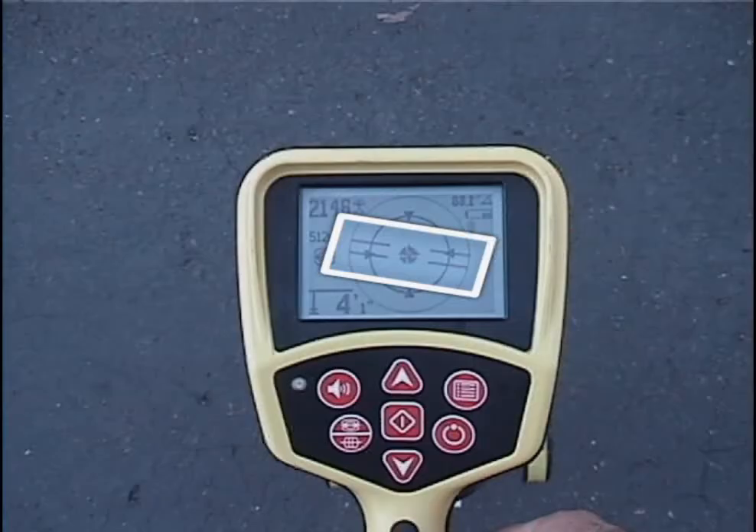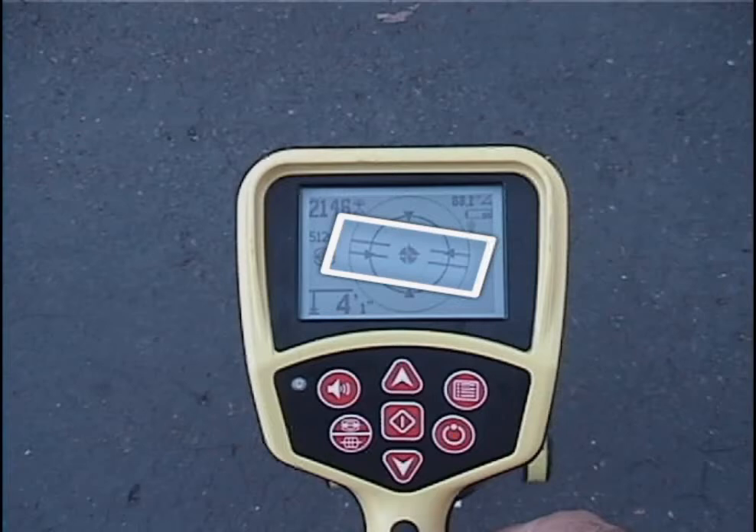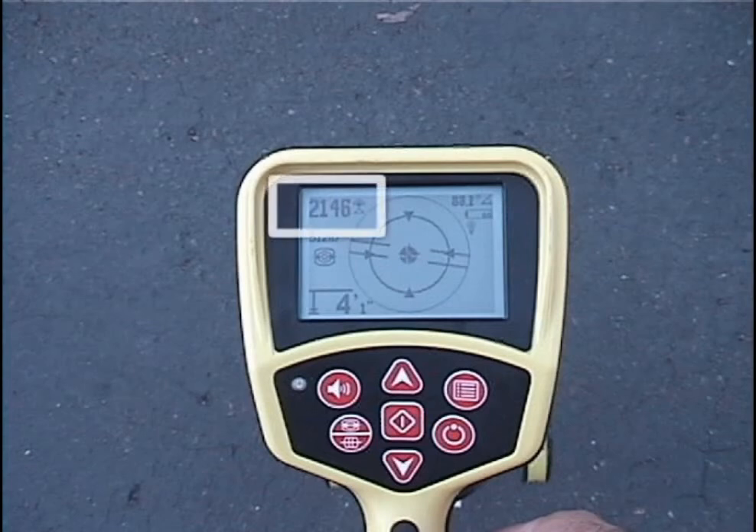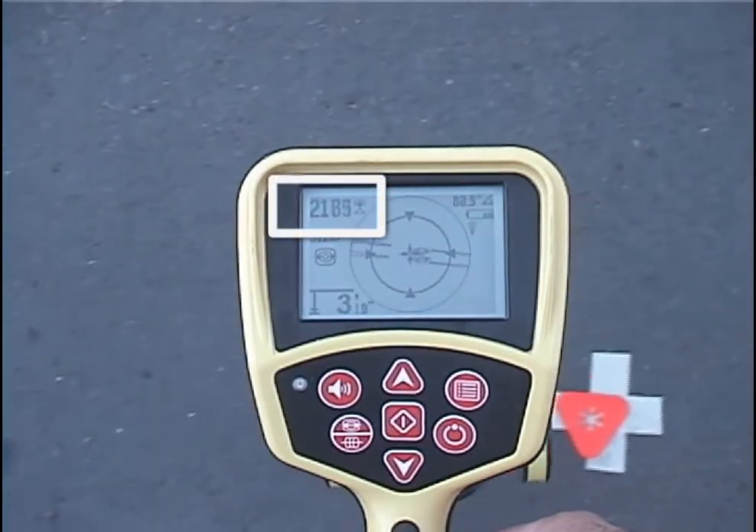After we get our first pole, we'll see a double line on the display. This line shows us how the transmitter is lying underground, and in most cases also represents the pipe's approximate direction. We know the second pole is on the far side of the transmitter, and we believe the transmitter is to our left along this line. If we're right, the signal should increase as we move in that direction — which it does.